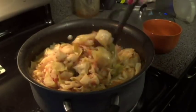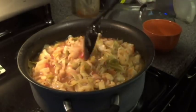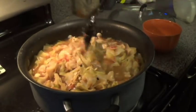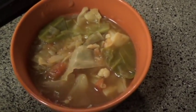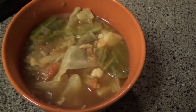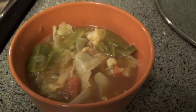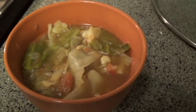This is at about 70 minutes. I just tried a bite and it's perfect. Everything is tender, nothing's crunchy or anything like that. Here's the soup that we've made. You can eat pretty much as much of this as you want and as often as you want. There are some calories, but it's very, very low. This is a great soup for detoxing or just trying to shed a few extra pounds. It's a very healthy soup and it's actually surprisingly really good.